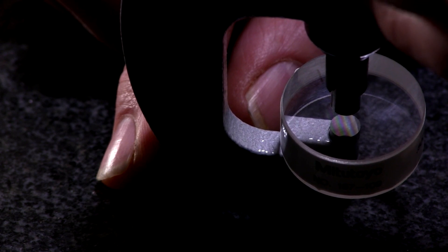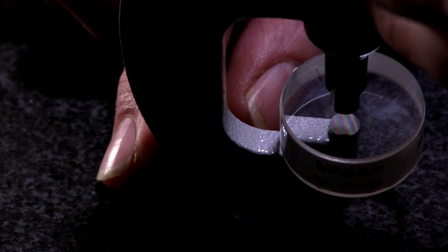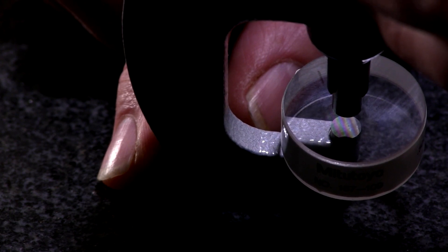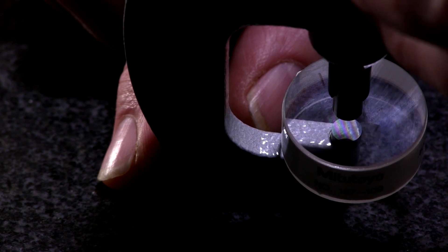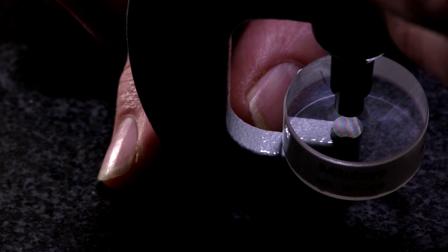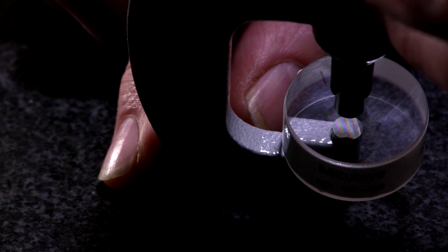I put the optical flat down on the anvil, and you can see a series of about four different light bands. They're just about perfectly straight — there's no curvature. Had the anvil not been flat, you'd see all kinds of different curves, and you would count from the start of one band to the end of that same band and count how many bands pass over a straight line.